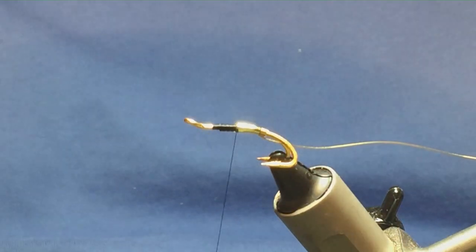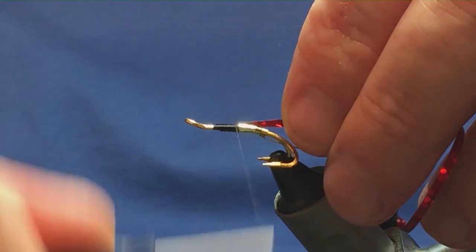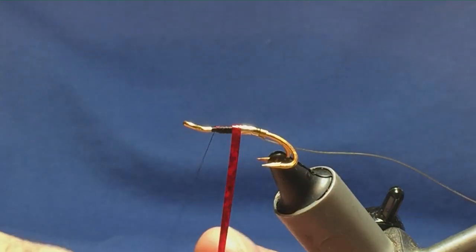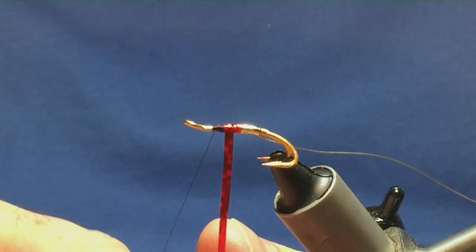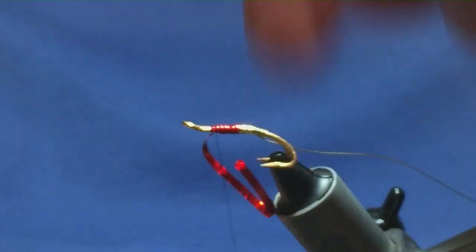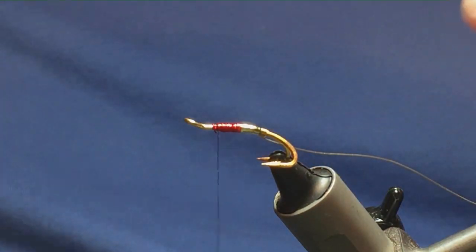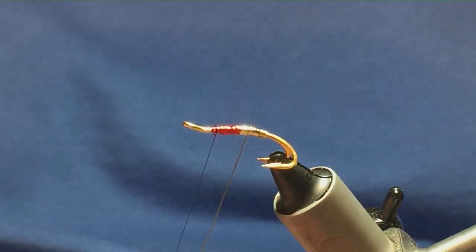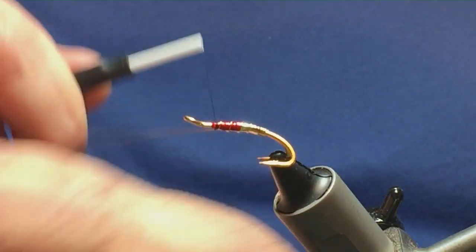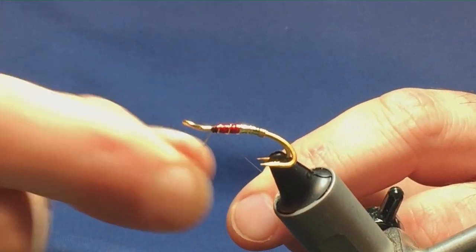The next part of the fly is going to be a red holographic tinsel. On the original pattern it was red seal's fur but I just wanted to show you it with a tinsel, so just tie that in. Same again — come around with the tinsel, get a nice turn onto the gold part of the body, and then just one turn overlapping the other to create the second part of the body. Come around with a turn to hold and a couple of turns to secure, trim away the excess, then bring up your rib — four even turns of the gold wire onto the body, cross with your thread, a couple of tight turns to hold, then just bend and break away.